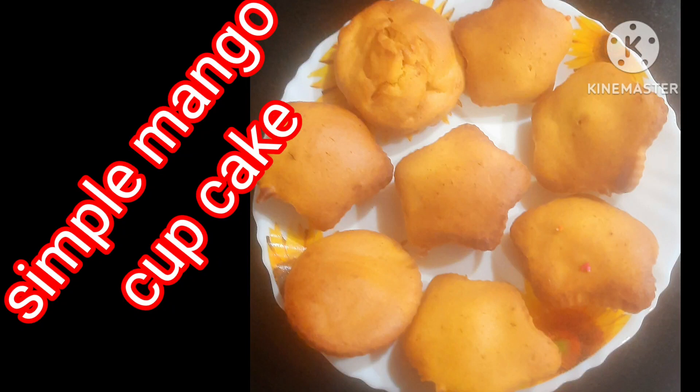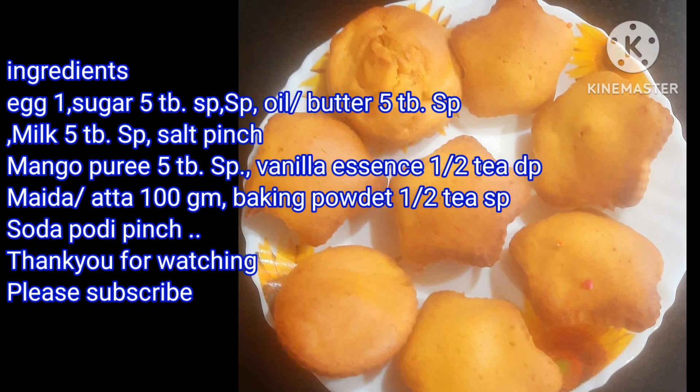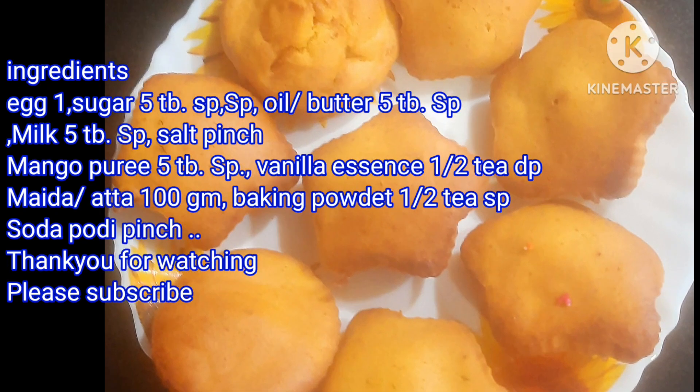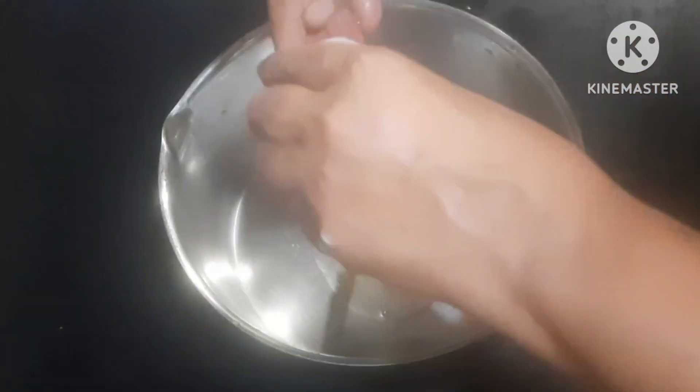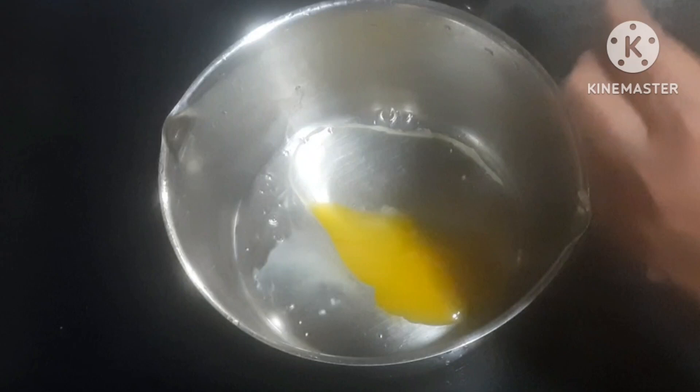Hello, if you want to have a snack, a simple mango cupcake, welcome back to Enaastaste Recipes. This is very simple.